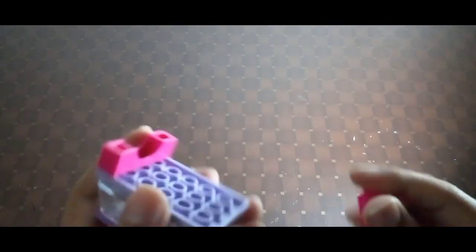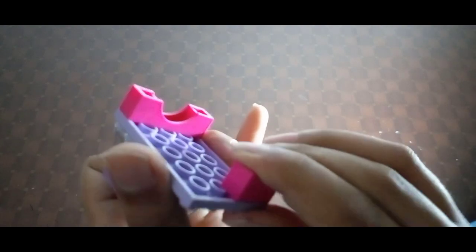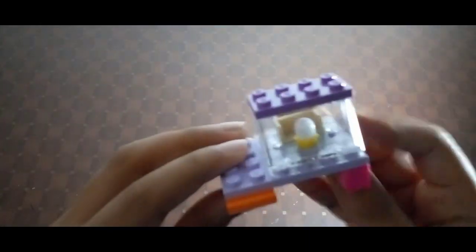Now I'll show you how to make the desk — the bottom part. First you should take two of these. Place one on this side, click it in like this. Then take the other two-digit brick and place it on the back corner. You can see the table takes shape.